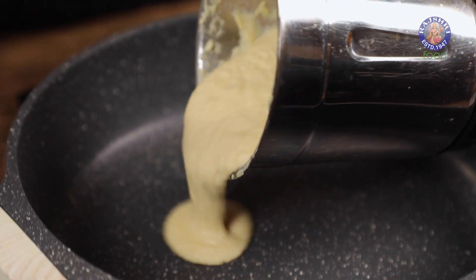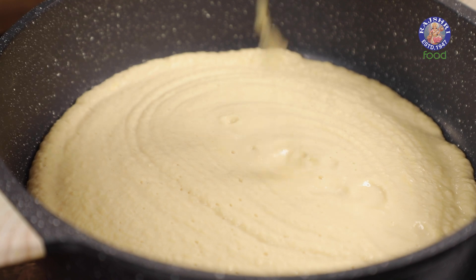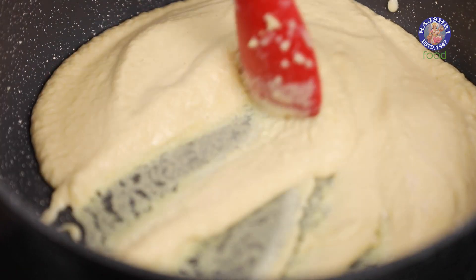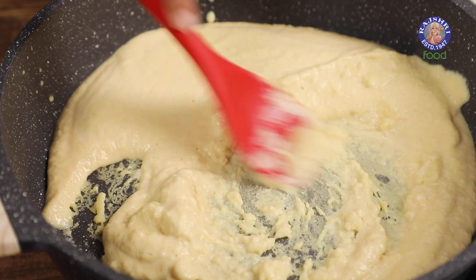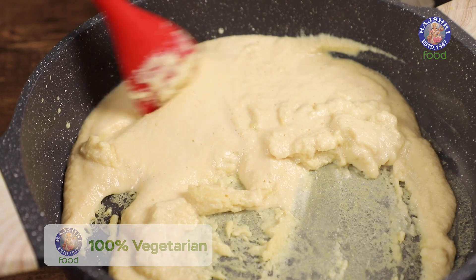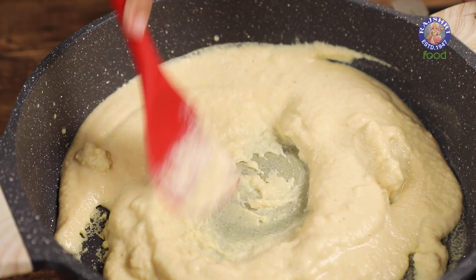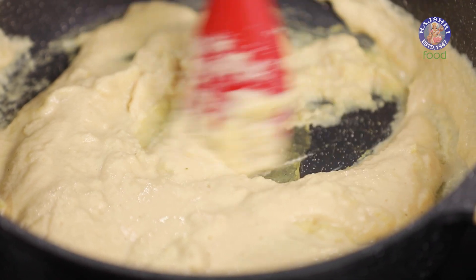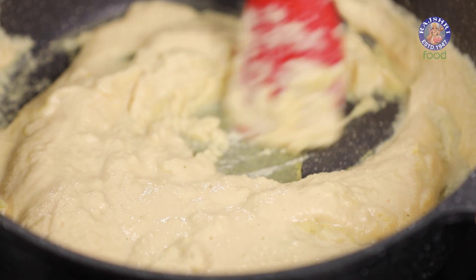We're going to cook this in a pan on medium to low heat. As we cook this it's going to turn into a paste and thicken. Cook while stirring continuously. As you can see it has already started to thicken, so make sure the flame is medium-low so that it doesn't stick to the pan and burn.